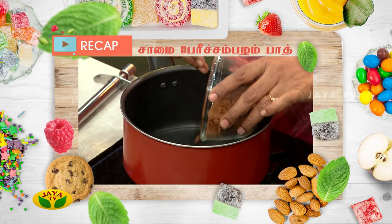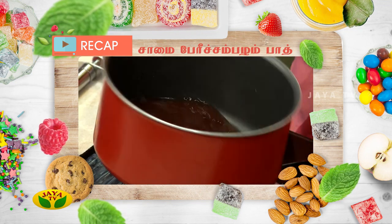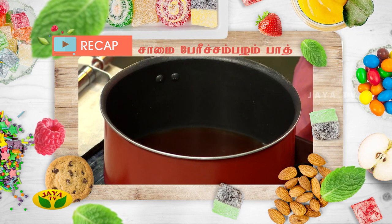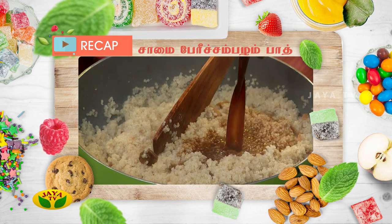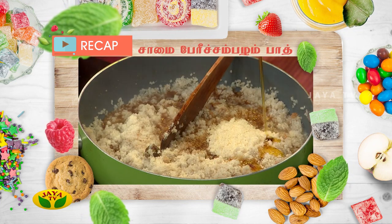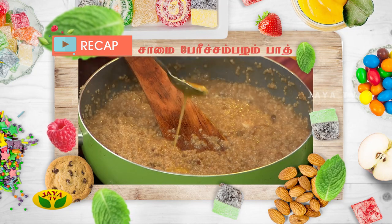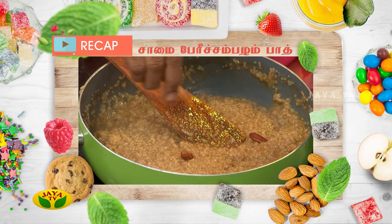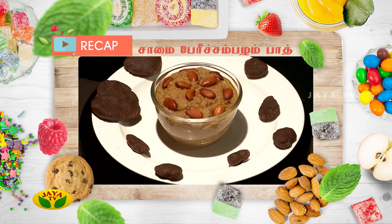This is a parisamah. I am going to add some parisamah to a pan. I am going to fry it with a pan. I am going to add a bun and a bun.